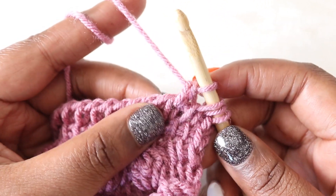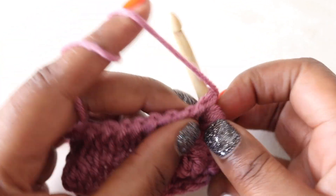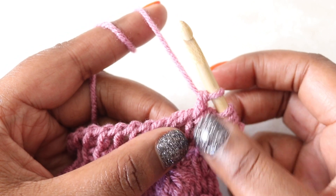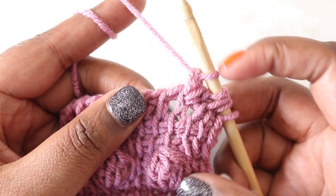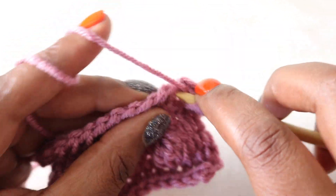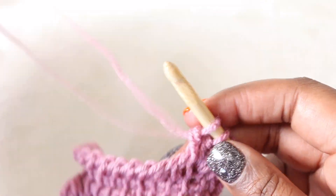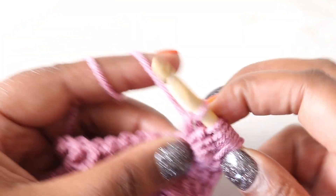Then yarn over and pull through two loops on the hook — I'm going to do that five total times. Yarn over, insert into that same space between the bars, yarn over, pull up a loop, yarn over, pull through two. I'm tightening down this first loop after completing each step because doing bobbles is all about keeping really tight tension — that's what helps your bobble stay towards the front of your work. Continuing through repetitions three, four, and five, yarn over, pull through two, and tighten each time.